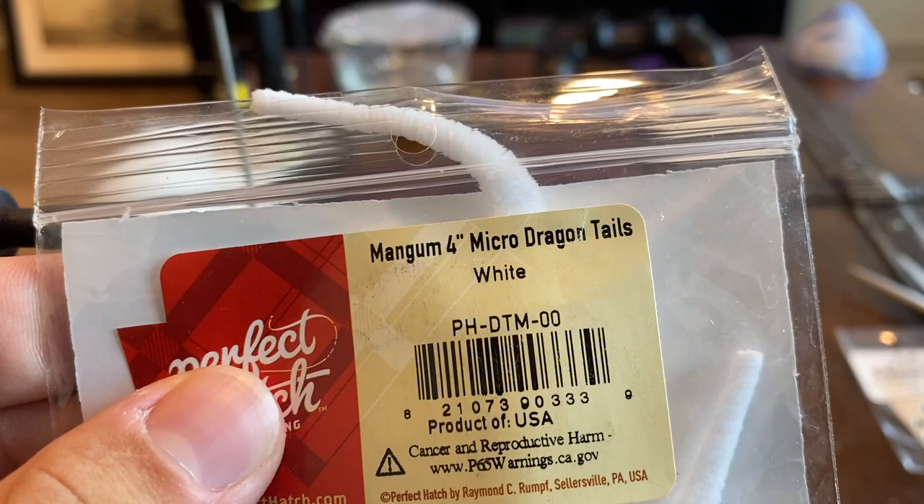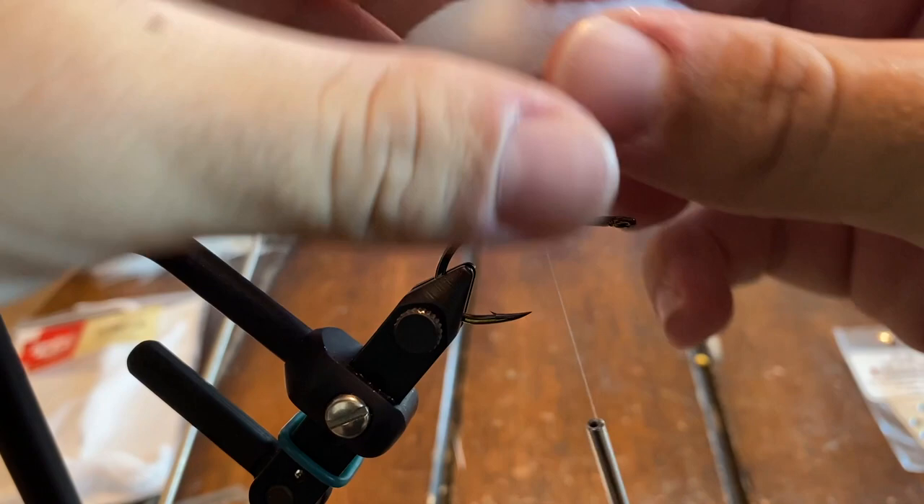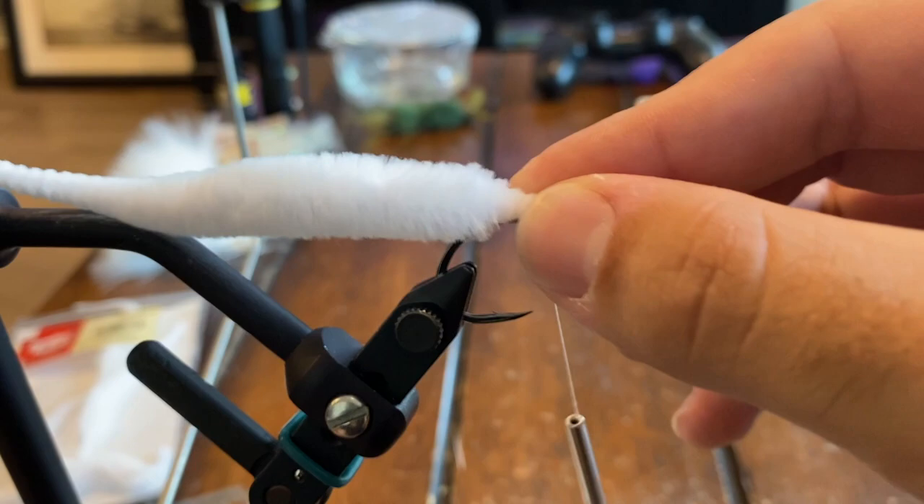We're going to grab one of our micro dragon tails in white. This is pretty much going to be the whole tail of the fly — it's going to supply all the movement. Then after we tie this on, all we're going to have to really do is build a head on top of it.